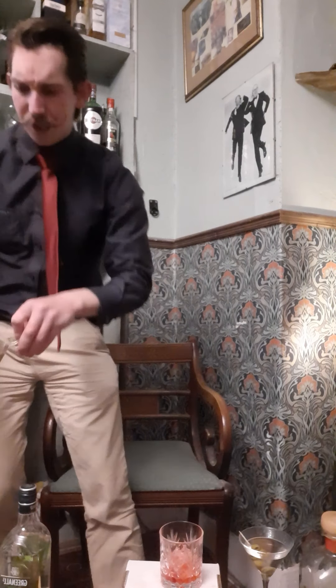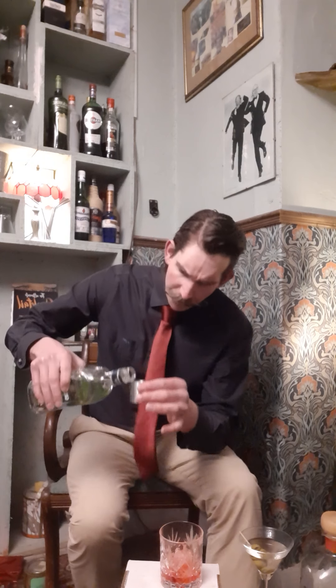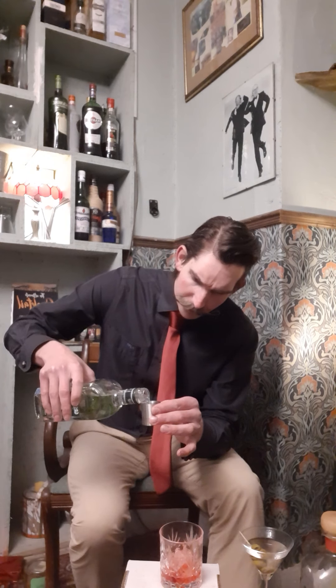Now I will add my gin. Depending on the type of gin you have, it will depend on how dry your Negroni is. I used a Scottish gin when I first used it — oh my goodness, it was dry and bitter. It's quite a bitter cocktail. But delicious nevertheless.